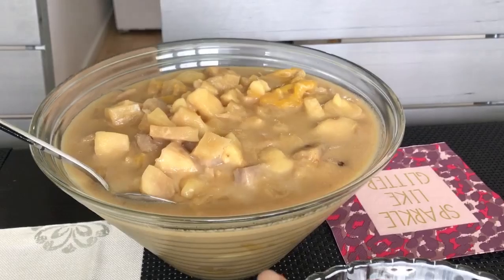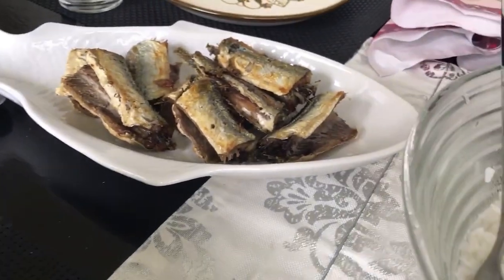And also Filipino dessert, they call it ginatan bilobilol, and we have plenty of rice and fried fish. We are in Matipani's house. Don't forget to subscribe to my channel, Matipani guys.